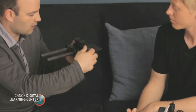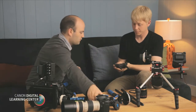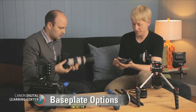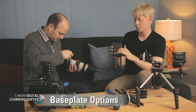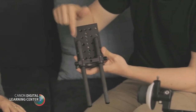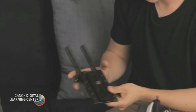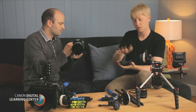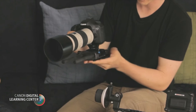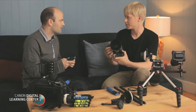So it's like a base plate system and then that locks down. This is all based with the cheese plate as your base support. It's called a cheese plate because you have all of these threads that you can screw accessories into, or you can mount the tripod plate into it. So it gives you a lot of mounting options. Then once you have your rods in there, you can start to build up your system. We'll start by putting the camera on there, and now we've got the camera attached to the rods.